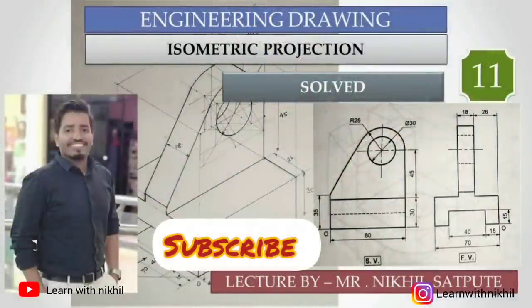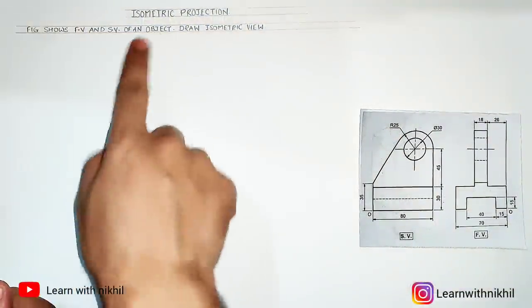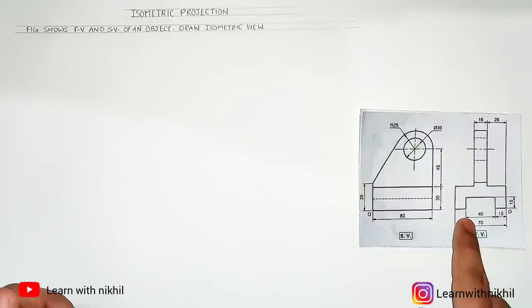Hello and welcome back to my channel Learn with Nikhil. Here we have taken another sum of isometric projection where we have been given the front view and the side view, and we have to draw its isometric view.